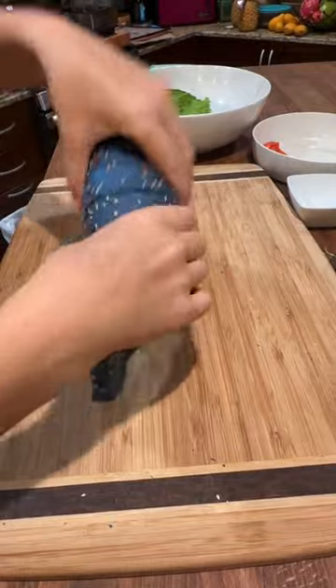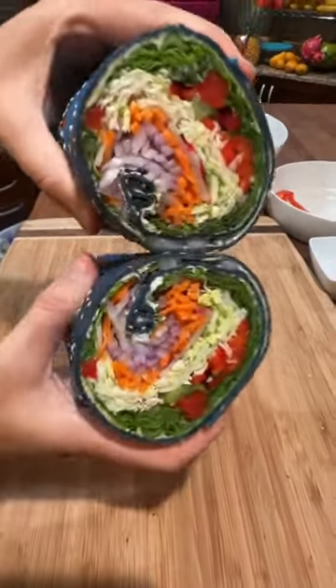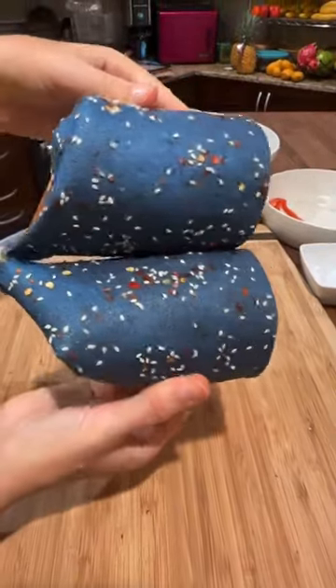Okay here we go — she's opening it up. The best part: the reveal. Ba-boom! Oh my gosh, there is just nothing like a blue wrap. Come on — so cool!